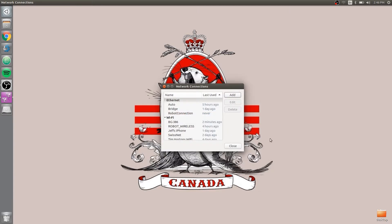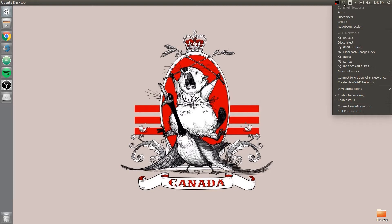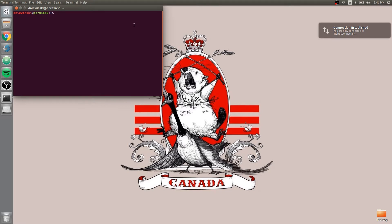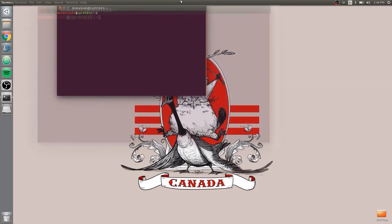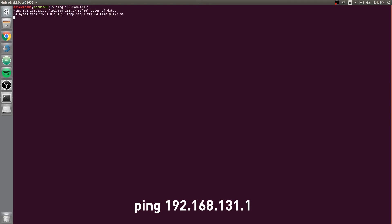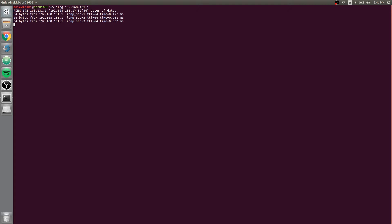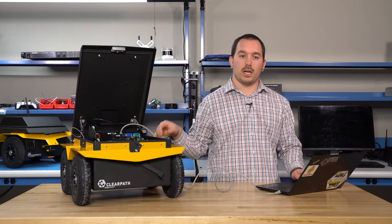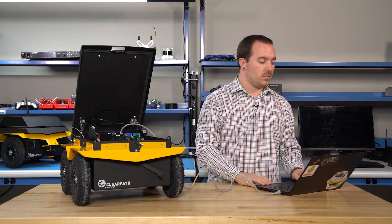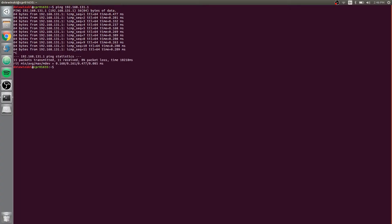Hit Save, close, and now up here I'm going to choose that connection. It says I'm connected. If I open up the terminal, I can do ping 192.168.131.1, and that will be the robot when using Kinetic. If it's Indigo, it'll be ping 1.11. So it just depends on your version. Since I'm pinging it and getting responses, that means everything's working.